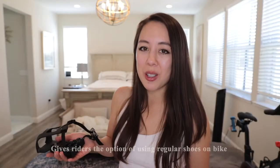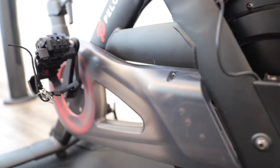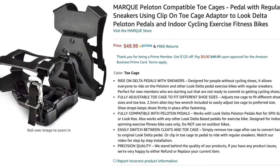Today I'm going to share with you a new product intended for the Peloton bike. These toe cages give riders the option of just using regular shoes on the spin bike. They currently retail on Amazon for $49. I've previously featured their products on my channel — their cleats as well as seat covers for the Peloton.